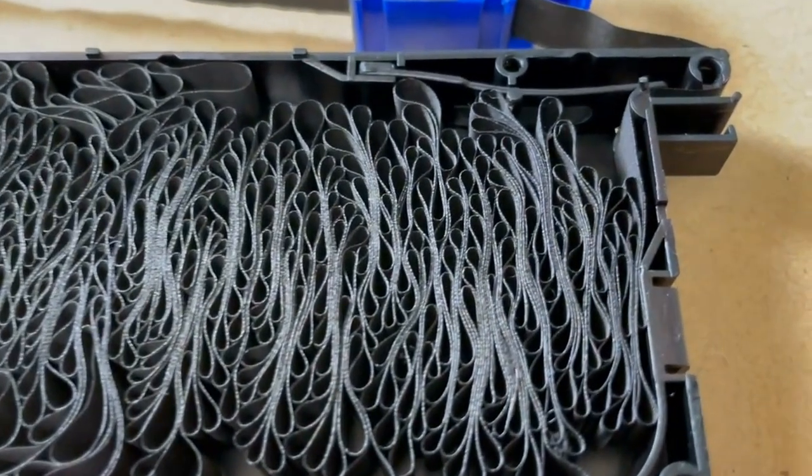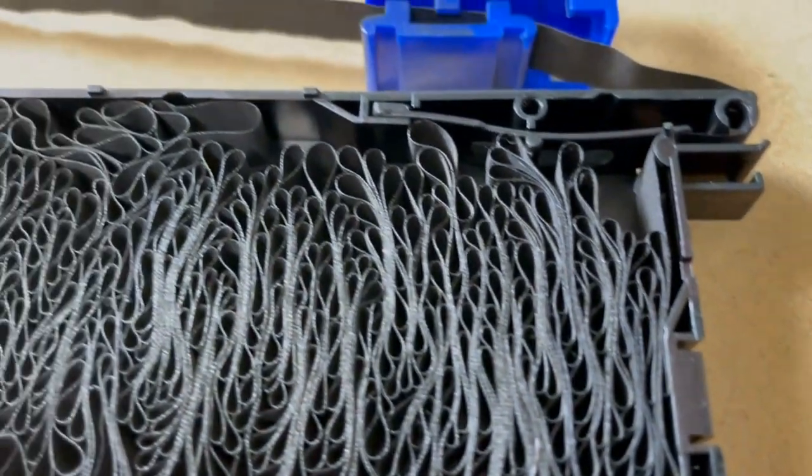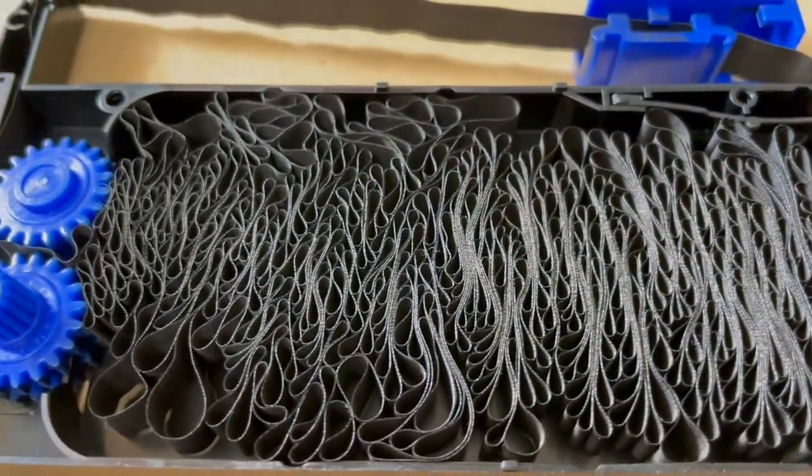Now we can have a good look inside. The ribbon is densely stacked together as an endless loop. Not to worry, we won't have to take it out.